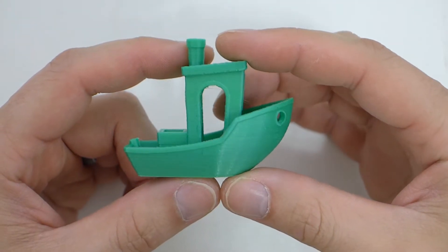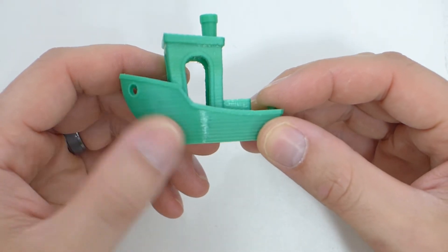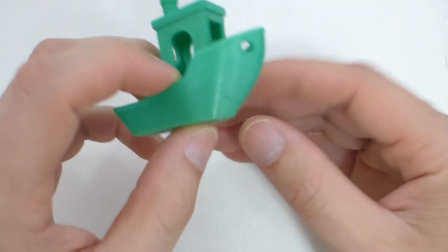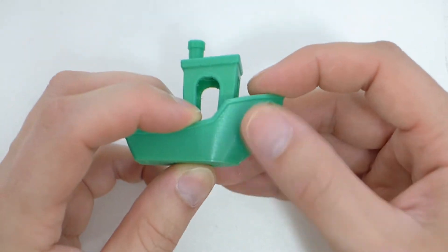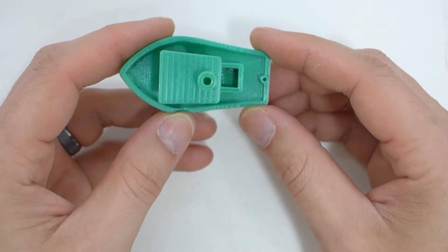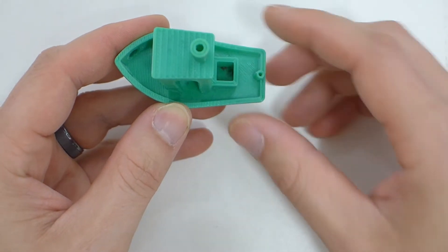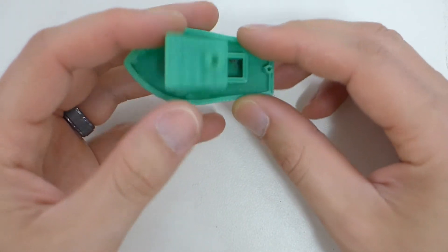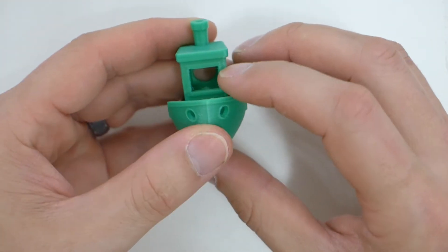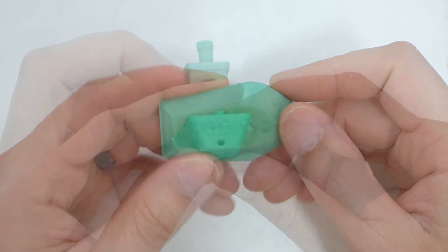The first thing we're going to look at is a benchy model, and looking at it, it's pretty doggone nice. There's a little bit of banding in it — honestly I forget which printer I printed it on — but that's a printer problem, not the filament. Everything filled in on the top; there's a little bit of something burnt down in there, so I think something came off my nozzle while printing. But there was no stringing, everything filled in properly, no stringing anywhere, no ghosting. The bottom layer came out great.